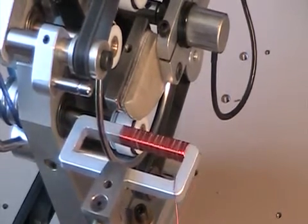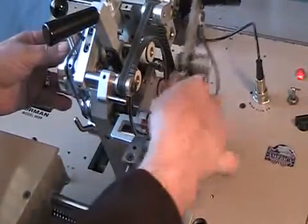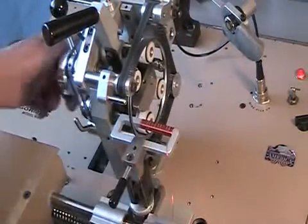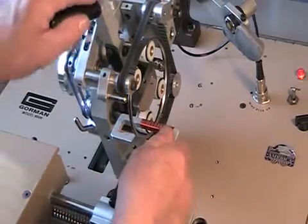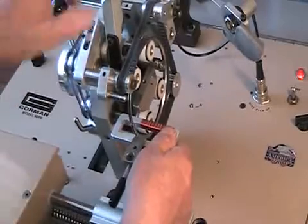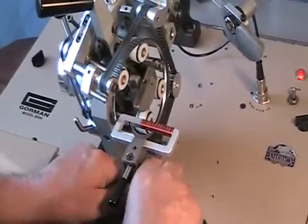We know of only one other company that makes a machine that can do what the Barbator can do, but the core is moved manually, not automatically like our version. If need be, with a few modifications, the Barbator can be converted back to the standard 900M model for winding standard toroidal cores.